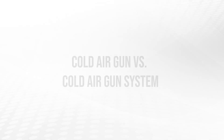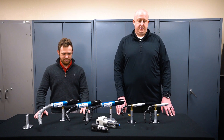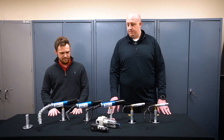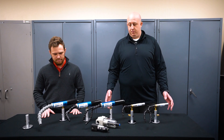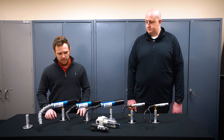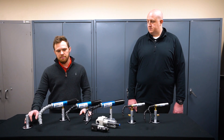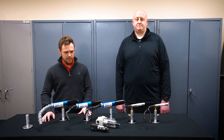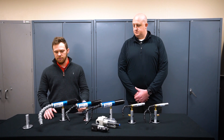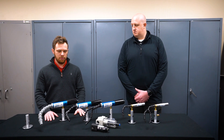Our cold air guns are offered individually as well as with a system. The system includes a magnetic base, a compressed air filter, and the cold air gun and nozzle. There are a couple of different nozzle options: the frost-free nozzle, a standard single-point nozzle, and a dual nozzle. The magnetic base attaches to any nearby metal surfaces. The cold air guns also come with a knob on the backside to allow for temperature variability, letting users change the cold fraction on the fly as they're machining or cooling a process or product.